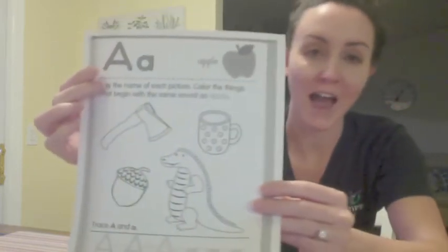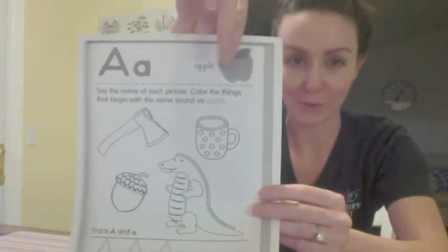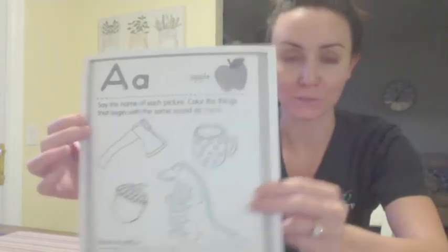So A, like apple, right here. A is for apple. Apple.